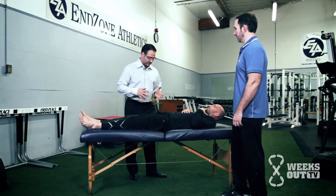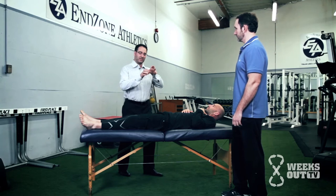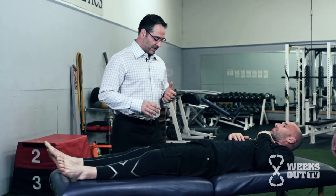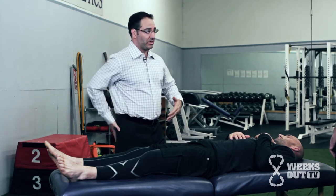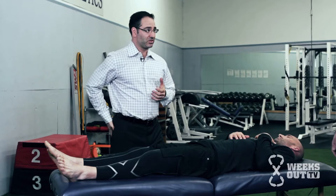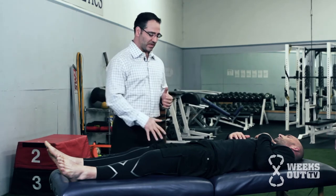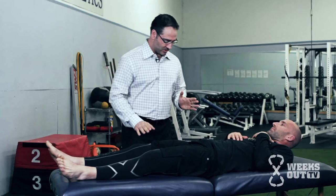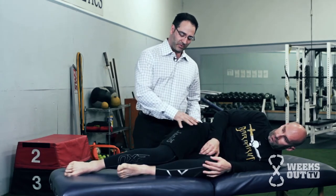Now I want to look at hip extension because it's a big part of power generation and push-off. The lack of internal rotation is an issue because as an individual pushes off, the hip has to be able to internally rotate to allow the pelvis to move over the leg of support and push off. If you don't have that internal rotation, there's a tendency to avoid hip extension, which diminishes glute recruitment. We know the glute max is the largest muscle in the body for a reason — it generates most of our power to push off. Without extension, you're using something else, like the quads.